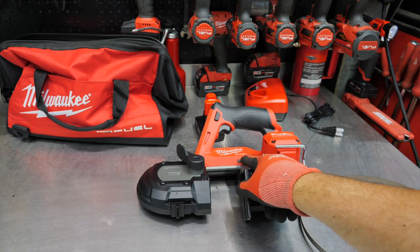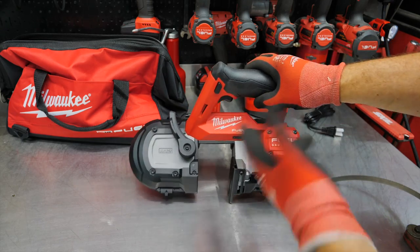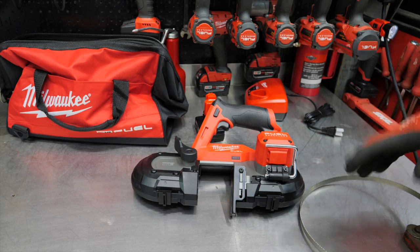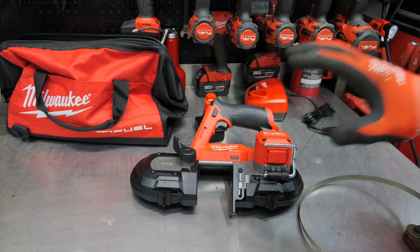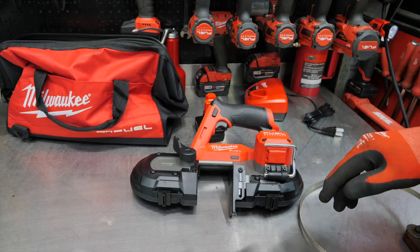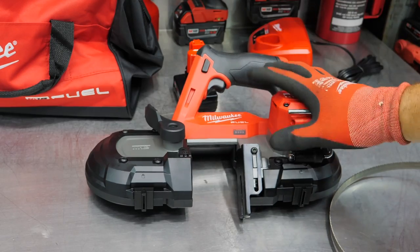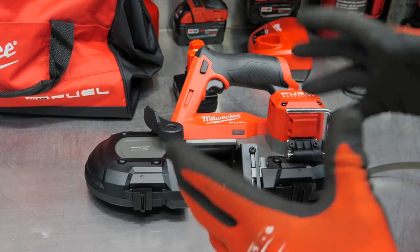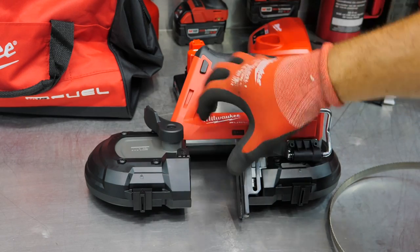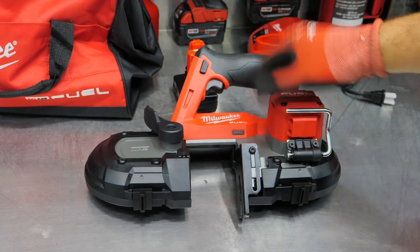Obviously with the Fuel system — M12 Fuel — that tells us we get a brushless motor, which it says right there. Anytime it says M12 Fuel or M18 Fuel, you're getting a brushless motor. The old one did not have a brushless motor. Still a very handy and compact tool, but we get larger capacity in both width and depth. So let's get this blade on and check it out.